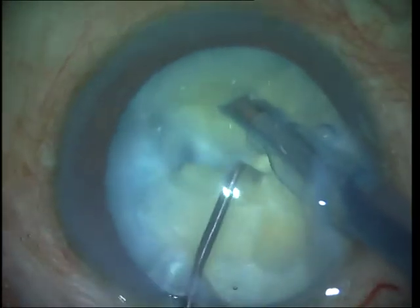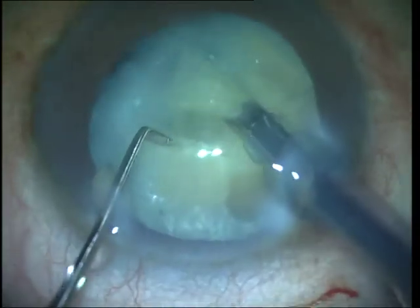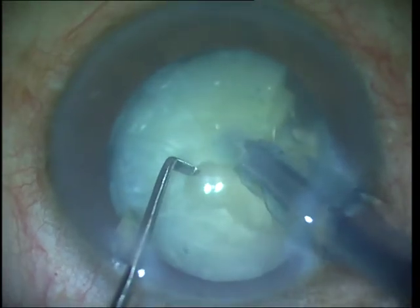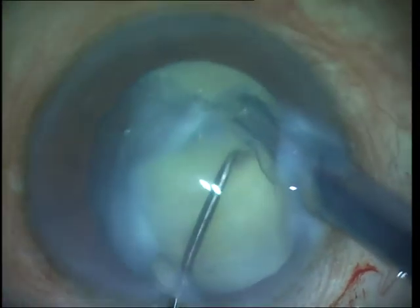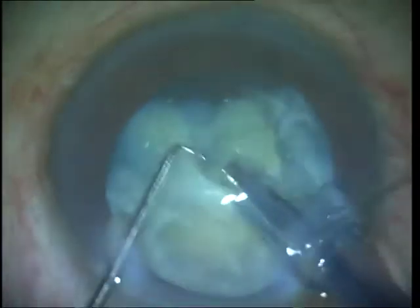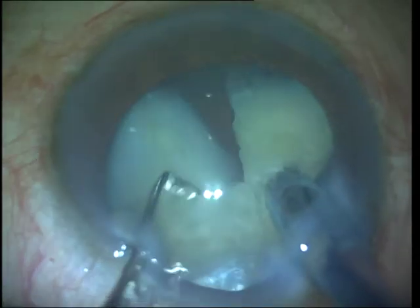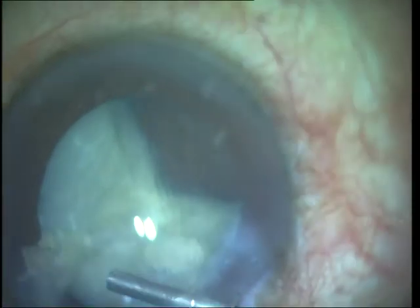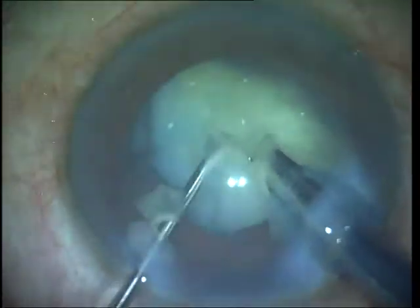I chop the nucleus into smaller fragments, and as mentioned previously, while the bulk of the nucleus is still holding the capsular bag open I can safely emulsify these smaller pieces in the capsular bag. But once I start getting down to the last pieces I need to start working more anteriorly and always be on the lookout for a post-occlusion surge, which could cause the lax and floppy posterior capsule to suddenly move into the phaco tip and cause a posterior capsular rupture.